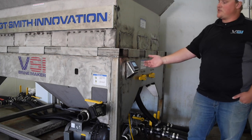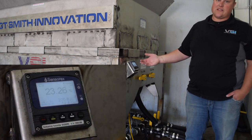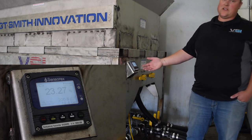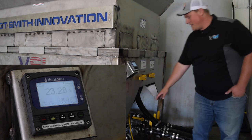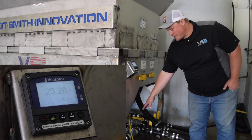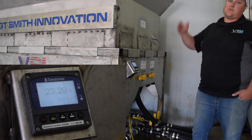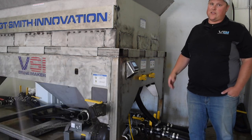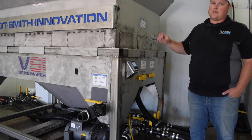We have a digital salinity readout, so the days of testing pictures or vials of brine as you're mixing are no longer. This reads your salinity in real time via a toroidal sensor plumbed in here. As the brine is actively circulating and increasing in salinity, your readout shows that in real time — you can literally see it climbing as you're mixing.